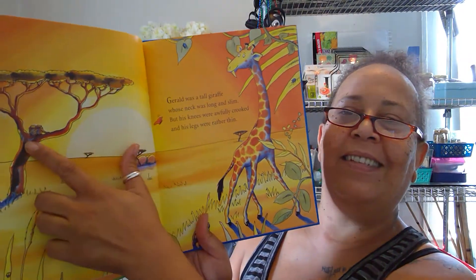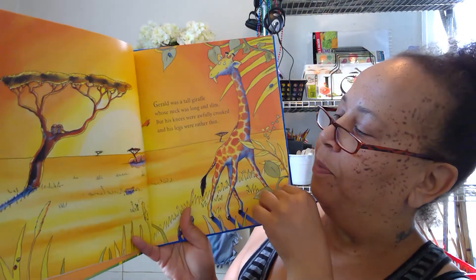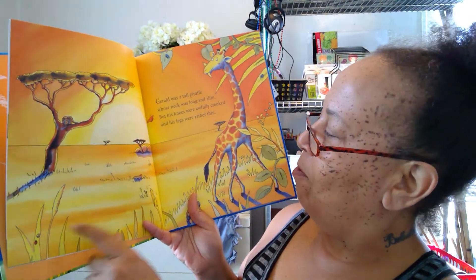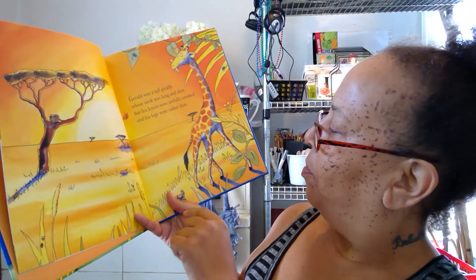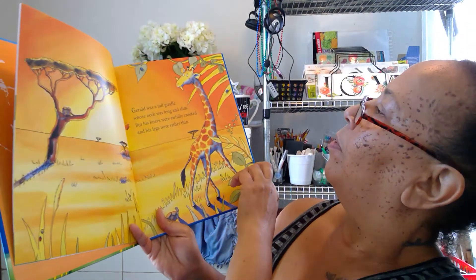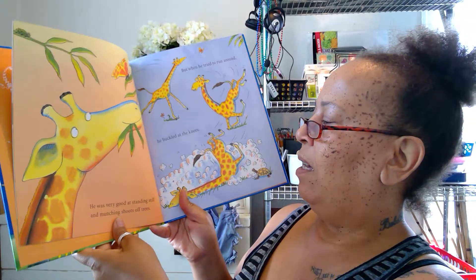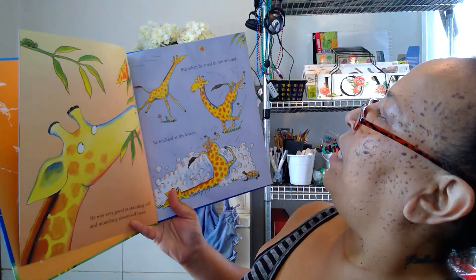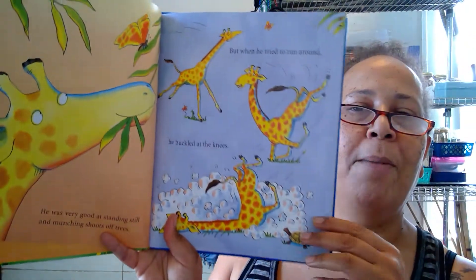Look at the monkeys — the monkeys are my favorite at the zoo! He was very good at standing still and munching shoots off trees, but when he tried to run around he buckled at the knees. Aww, poor giraffe.